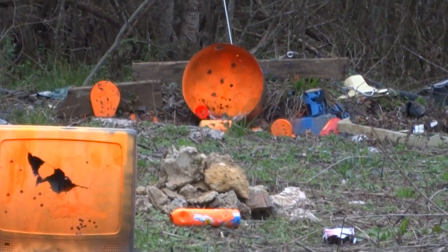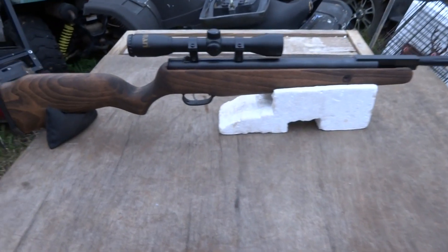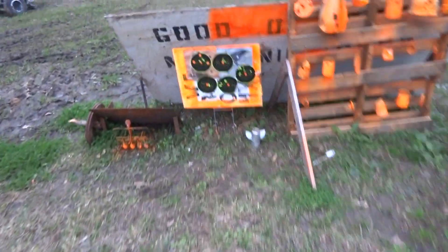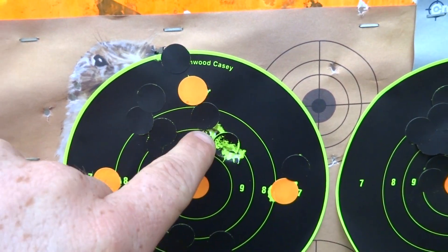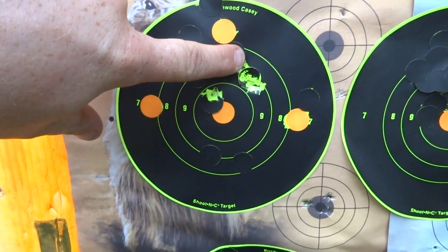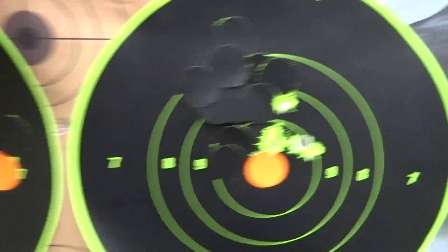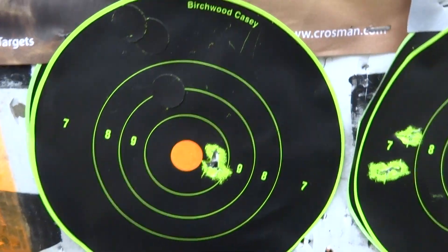Let's take y'all down range and show y'all the groups at 15, 30, and 50 yards. Again, this is a Beeman QT GP series. It does have adjustable trigger, and like I was saying I did do some trigger work to it. So with that being said — there's where it was shooting high, I was aiming here and shot there. Shot two up there already — and we shot over there three times. That's one, two, and three — about a half-inch group. And then down here that's about a good three-eighths-inch group. So it does good.